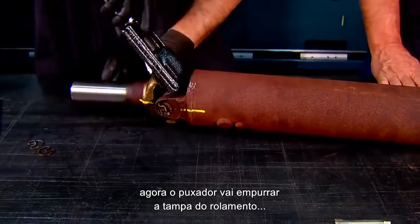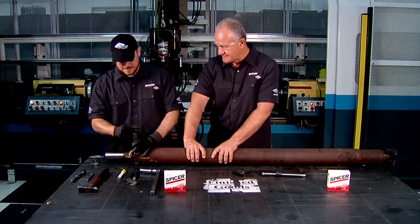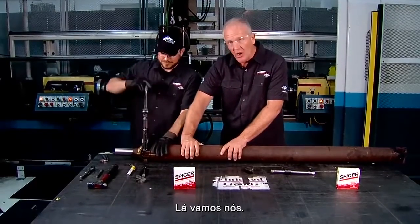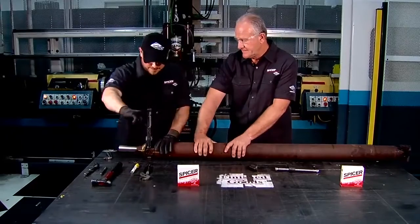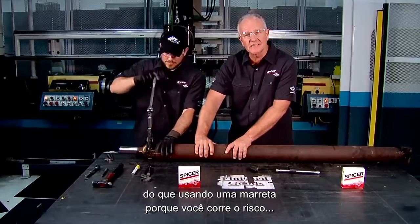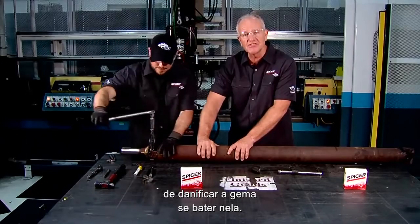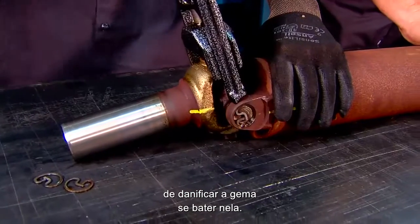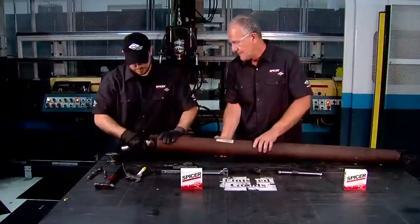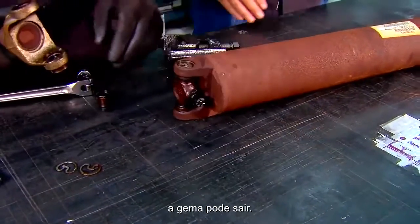The puller is about to push the bearing cap through the bottom of the yoke. It's much easier on the hardware using this tool rather than using a hammer, because you run the risk of damaging the yoke if you pound on it. Once it's pushed through the slip yoke, the slip yoke can come off.